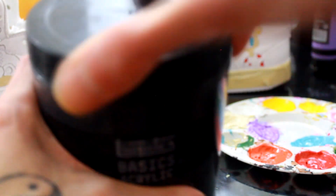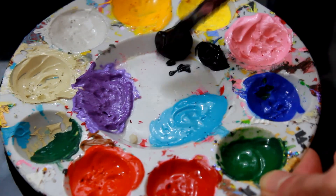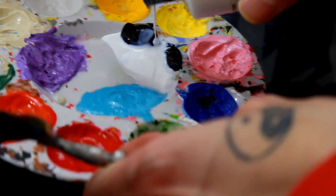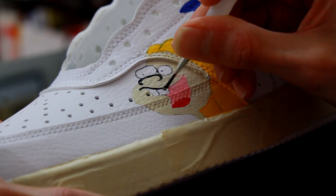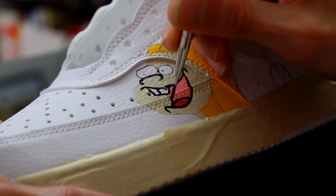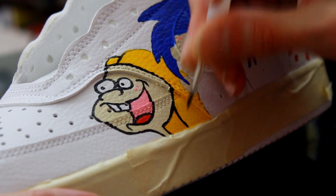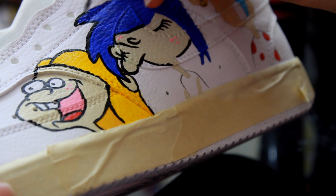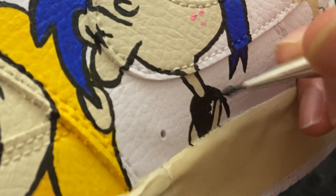Up next is time for my favorite part — line work time. Got this big old Mars ivory black paint, going to open that up and take a little bit out. As you can see on my palette plate, I have a ton of colors already mixed up. I mixed the black with the medium as well. Then get your smaller tip brush to go in with the line work — you just want to take your time with this. Don't rush it, because with shoes the room for error is so much bigger than on a canvas, since you can't just go back and erase. I just went in with the brush and did all the line work necessary on both shoes, and these shoes are pretty much done.